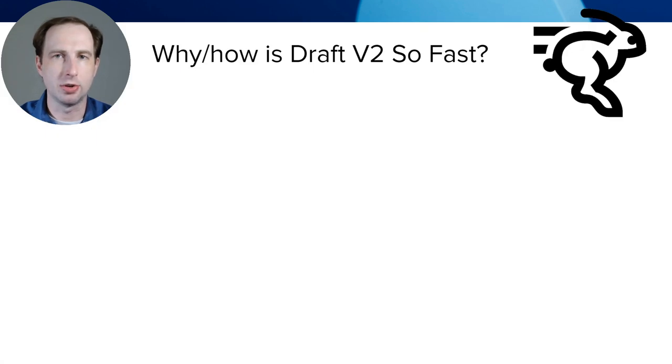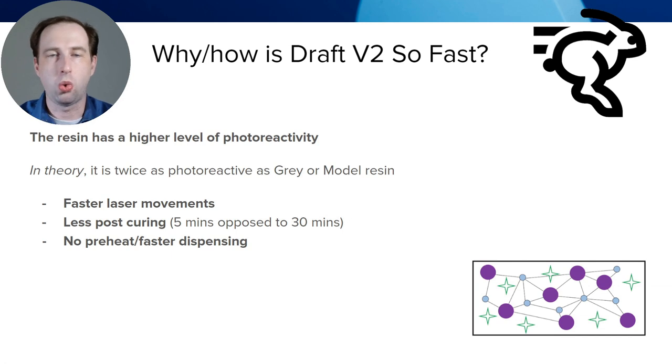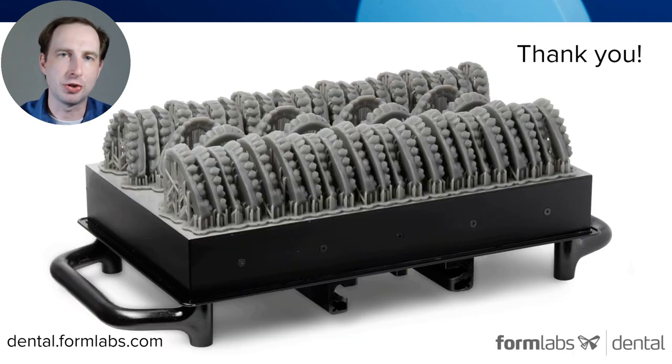So how is this material so fast? In theory, it's really just twice as photoreactive, so it just takes less UV light to cure, meaning that the printer can move faster. Thank you so much for watching this video today. I hope you enjoyed it. Bye bye.